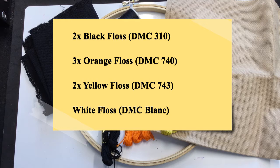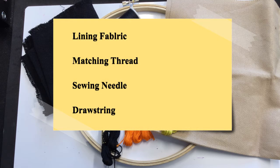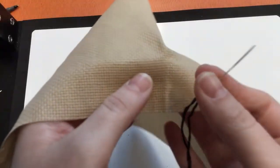Two skeins of yellow floss — I used DMC 18, although the pattern has 743 — and one skein of white floss. You'll also need a sewing needle, lining fabric, thread to match the lining fabric, and a drawstring.